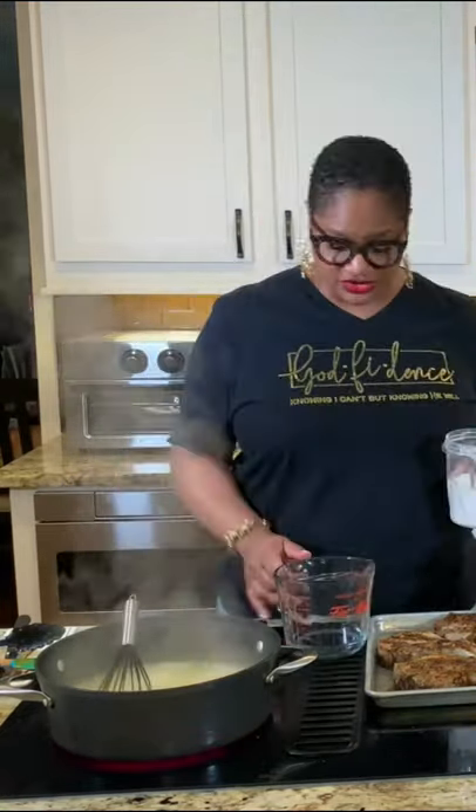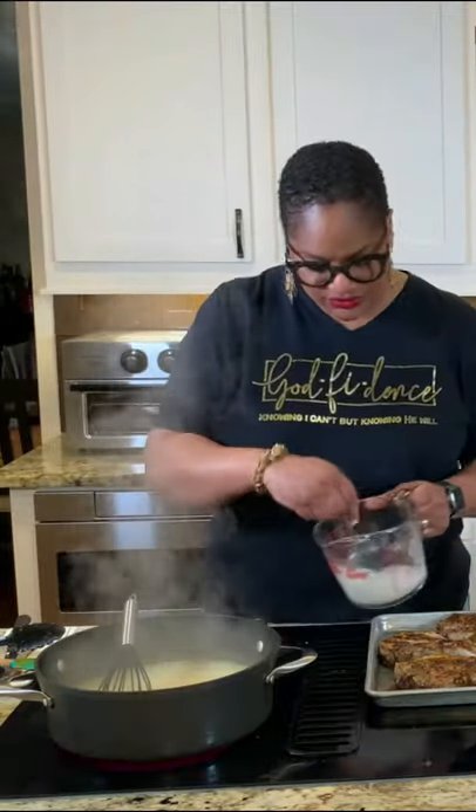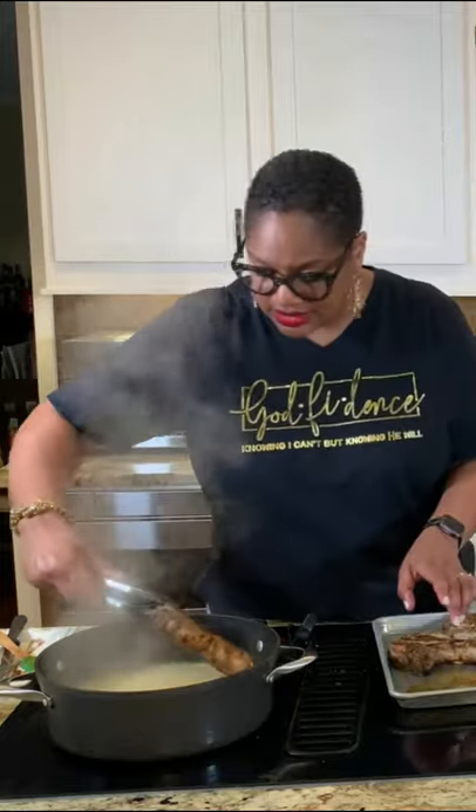If you want your gravy thicker, take a quarter cup of water and one teaspoon or so of flour. You wanna really go at it to get the lumps out, then just slowly pour that in. I'm gonna put them right back here.